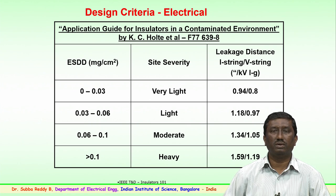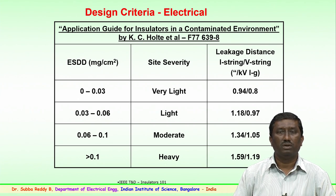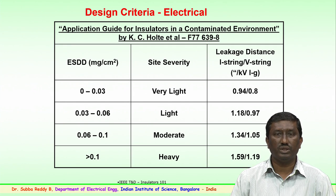For various contaminated environments — as mentioned in the case of wet or polluted conditions — polluted conditions are divided into zones: light, medium, heavy, very heavy, very light, and so on. The insulator strings to be used in these areas are selected depending upon the polluted zone. There is a term known as ESDD — Equivalent Salt Deposit Density — given in milligrams per centimeter square.